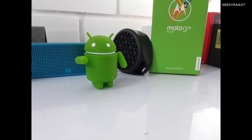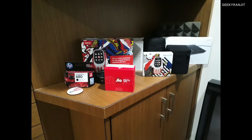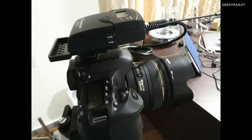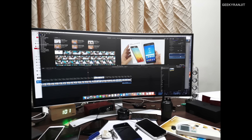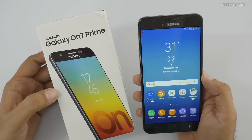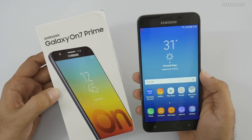Here are some sample shots taken in my office with the Galaxy On 7 Prime, so you can get a quick idea of the camera quality. And here are some quick selfies taken with the front-facing camera.